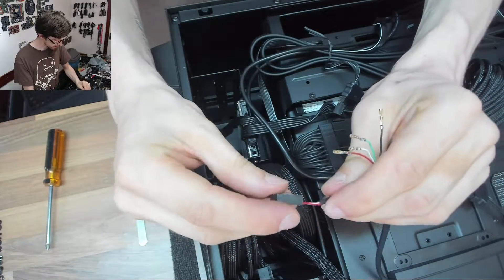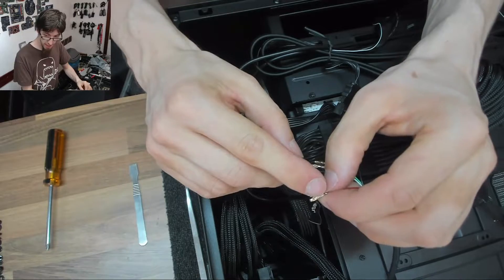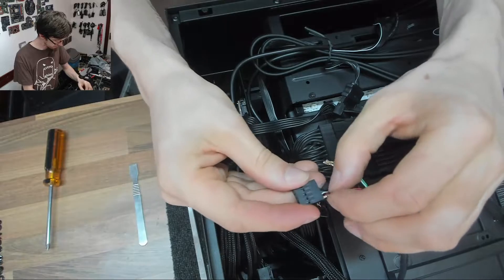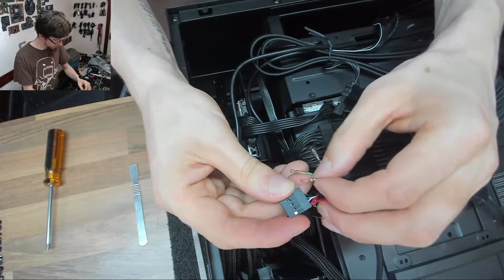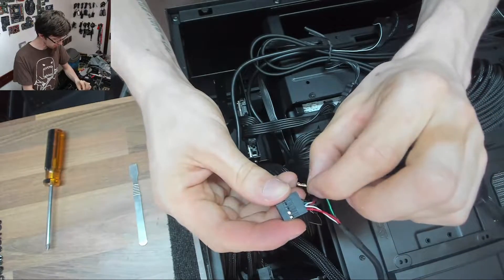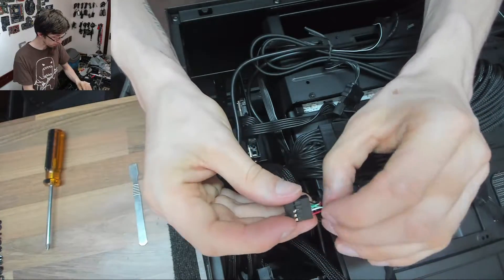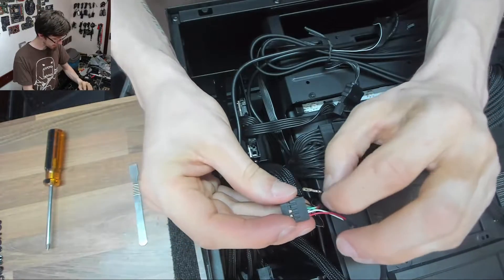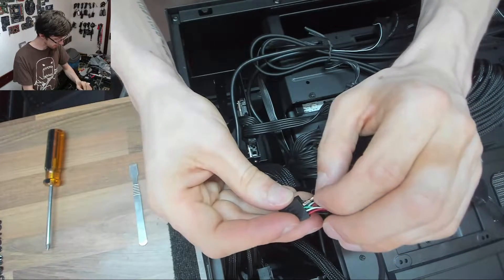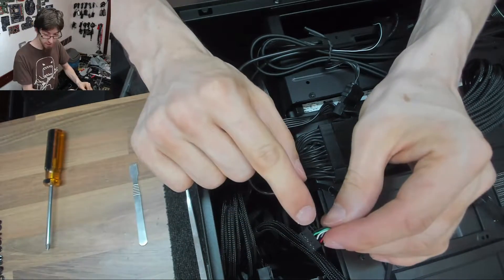Now we'll take the other one and mirror these connections on the other side. Red — make sure it's the right way up; you'll know because it's got a little sticky-out tab on top. So red into red, then white. If your device has non-standard colors, you'll need to pay attention to pin numbers instead — one, two, three, four, five, or whatever. Then black. USB has a ground pin which is your black, and it also has an earth pin which is this empty end one.